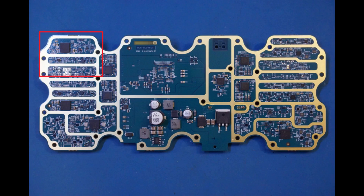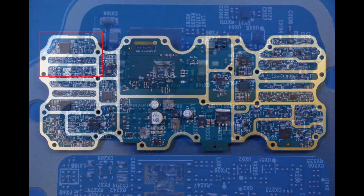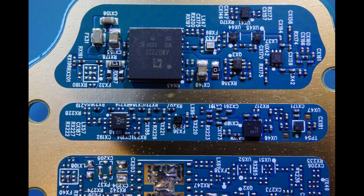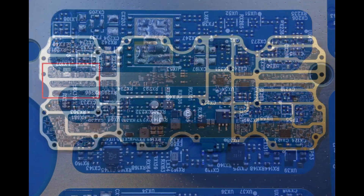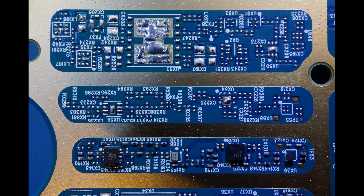Moving on to the other side of the board, which handles the cell tower communication. Here you can see an AWB7222, which is a Skyworks small cell power amplifier that operates between 1.805 GHz to 1.880 GHz, a different frequency band than the AWB7125 we saw earlier. This picture looks at the middle section on the cell tower communication side, and there are some unpopulated components, probably reserved for different frequency bands.